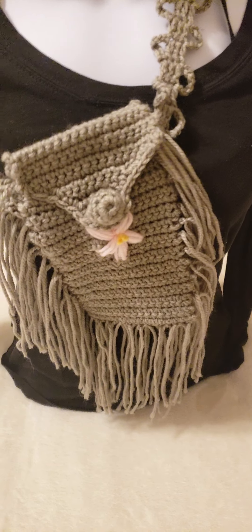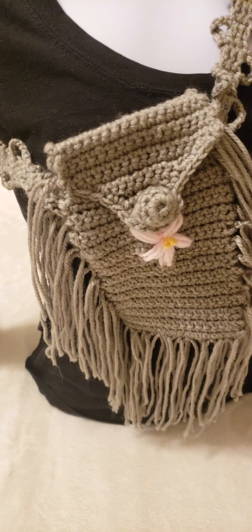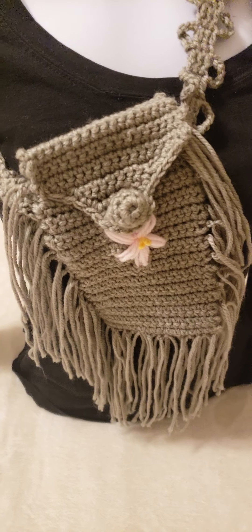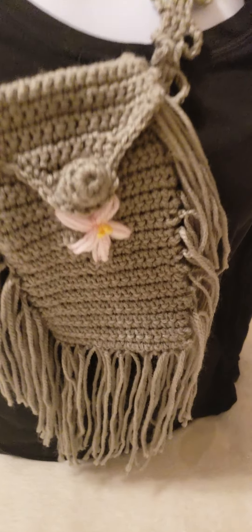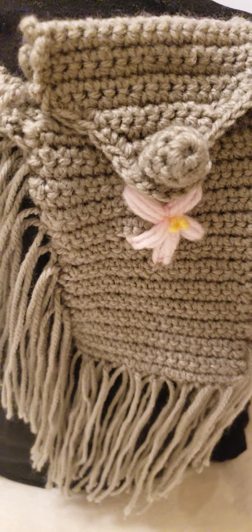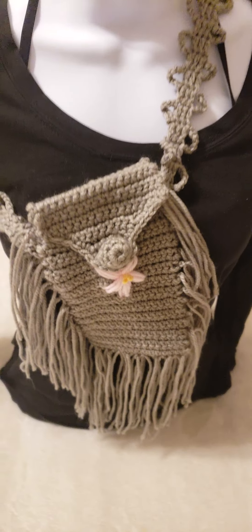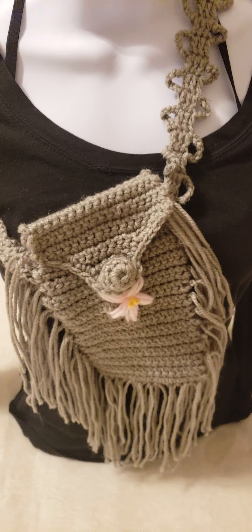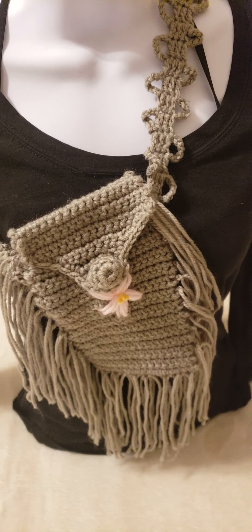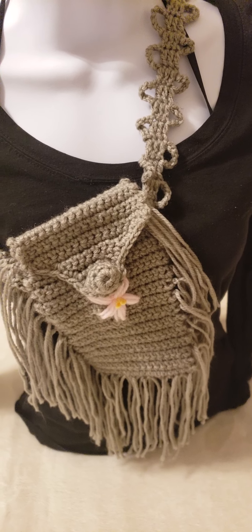Hello, so finally part two of that video. If you watched part one of the previous video, then you would have seen I was crocheting something that looks similar to this, and finally I am done. The only reason why I did not do a tutorial was because it took hours upon hours to crochet this.